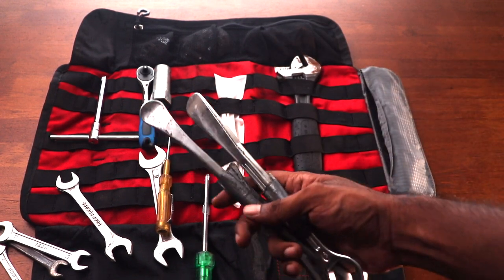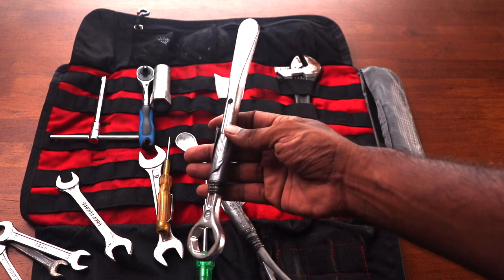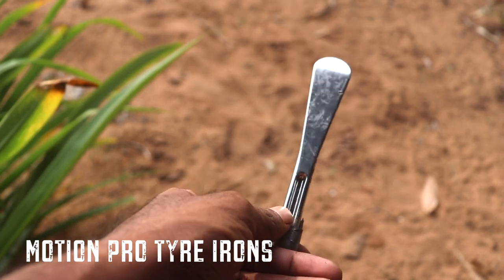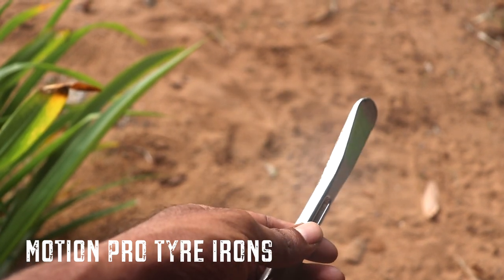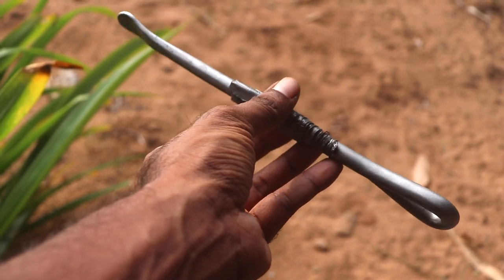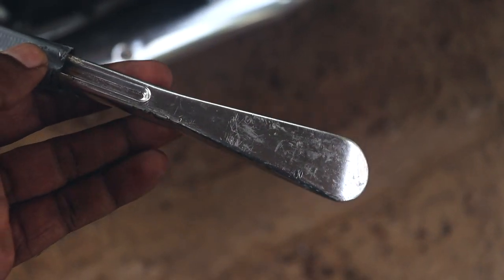For tire levers, I use two from Motion Pro. I used to carry normal iron tire levers but they were immensely heavy. The Motion Pro set is different — one is a lighter tire iron made of a special alloy, incredibly strong but weighing less than 200 grams, which hugely cuts down kit weight. I paired it with a slightly heavier, more sturdy tire iron so I can wedge the lighter one into the tire and use the heavier one to remove the rest of the tire when getting the tube out.